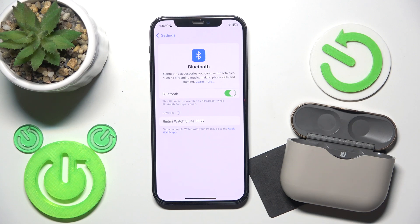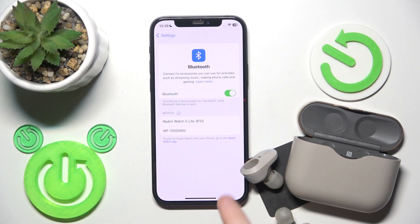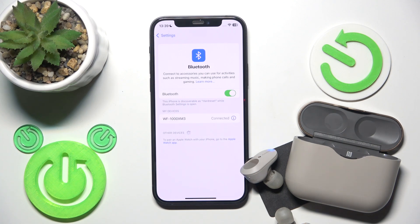Here we go — we should now see the earbuds in the device list, and we can see them. Click on it, and that's it.